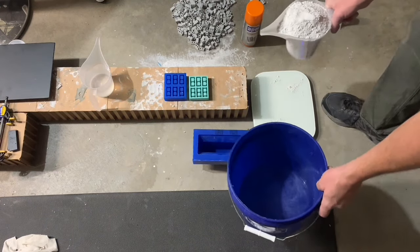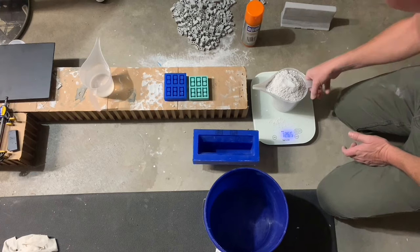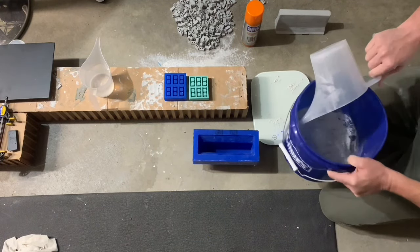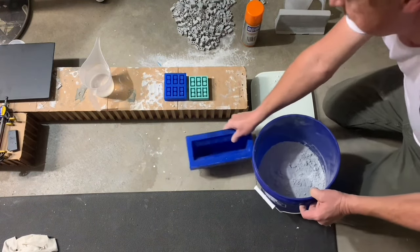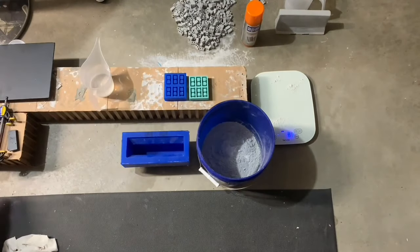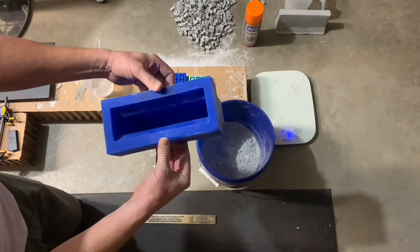Now we'll take that material. One thing I want to point out about this mold before we get started — as you can see, it's real floppy. That's alright.